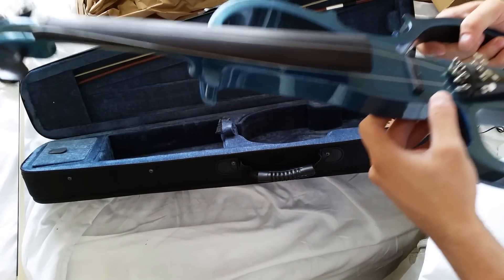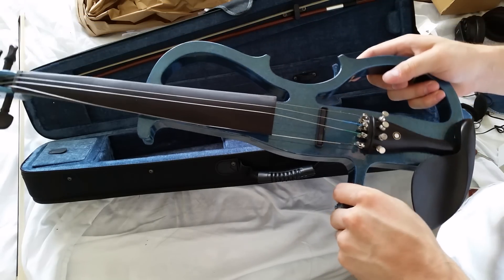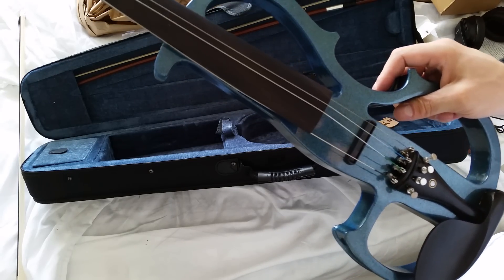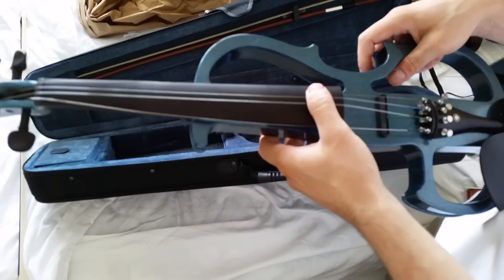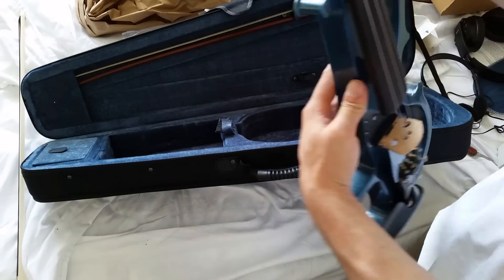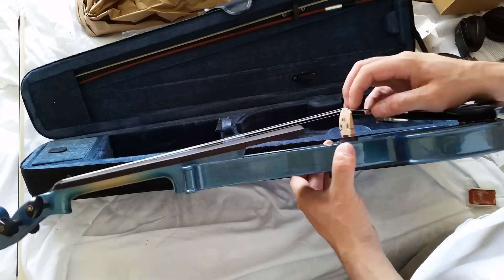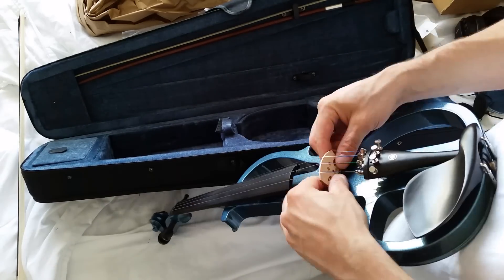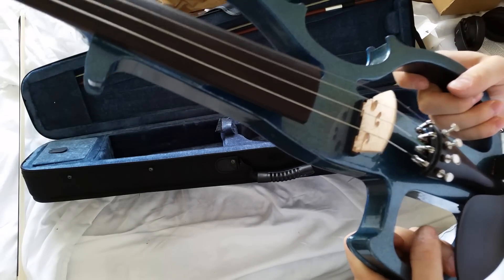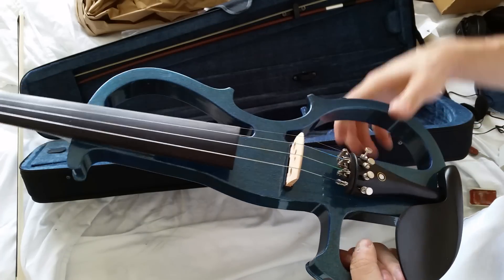I'm going to put the bridge on and tune this up. I'm going to put it in fast motion so it'll turn this 15-minute process into maybe one to three minutes. Unfortunately, my tuner is my phone and I'm filming on my phone, so I've got to stop the video while I'm tuning. Okay, so I got it all tuned up. I completely forgot to do the fast-forward, but anyways it's tuned up.